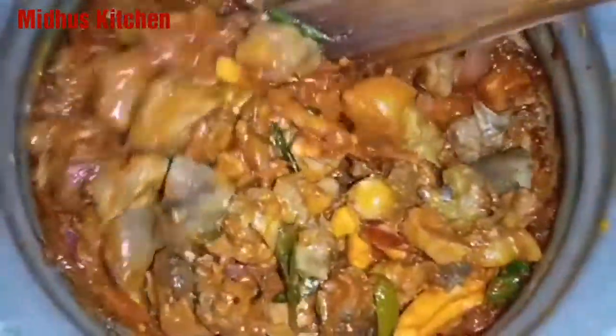Add 2 tablespoons of oil. Then add 3 tablespoons of oil and 1 spoon of oil. Add 1 spoon of Kashmiri chili powder. Add 1 spoon of cinnamon. Add water and keep the whole thing as a sauce.